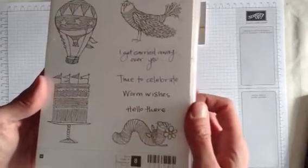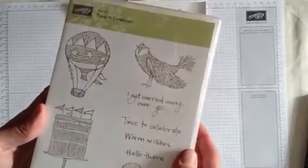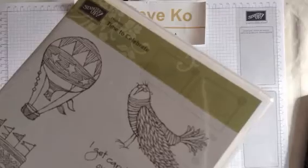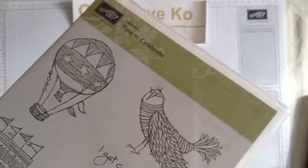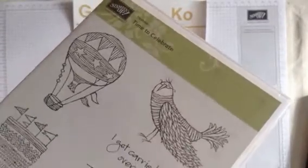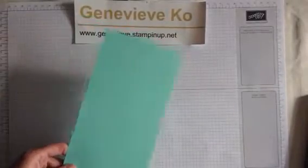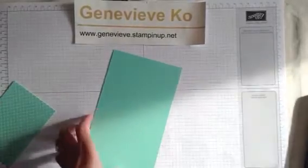Look at those super cute images on there. I got this set at Founder Circle this past September, and it's not yet available. In case you're wondering, oh my gosh, I didn't see that in the catalog — it's because it's not there yet. This is actually a Hostess exclusive set, only available to hostesses when you host a stamping party. The free dollars that you earn at your party, you'll be able to get that set for free. People are already booking for January and February, and my guess is that set is going to be available starting January the 5th with the release of the spring catalog — I think it might be January the 6th.